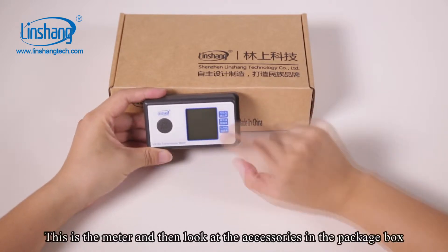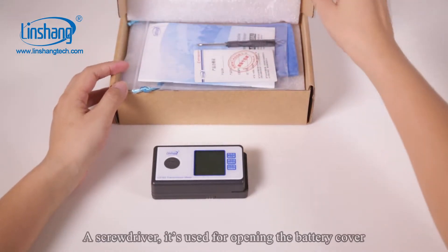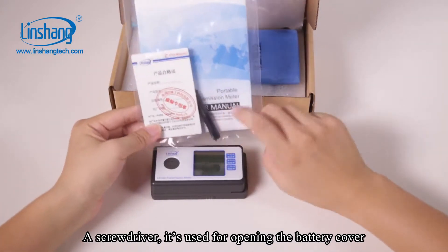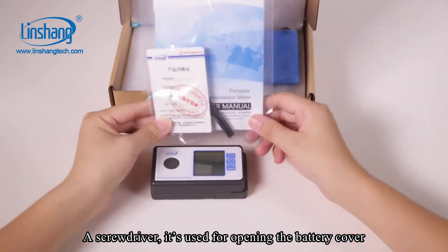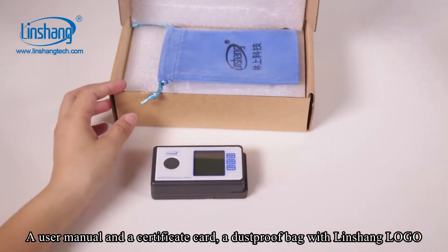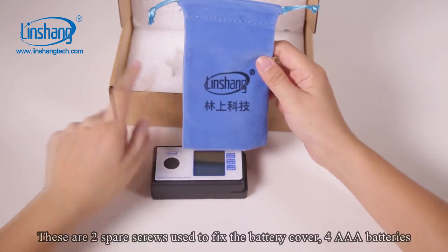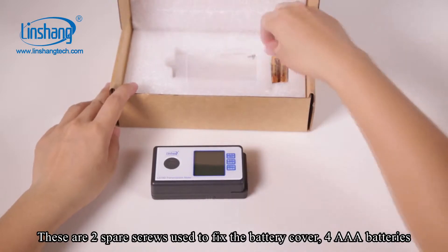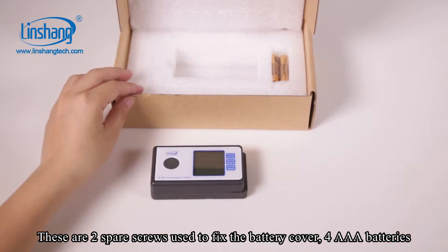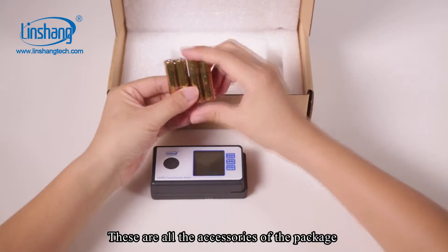This is the meter. Looking at the accessories in the package box: a screwdriver is used for opening the battery cover, a user manual and a certificate card, and two spare screws used to fix the battery cover for AAA batteries. These are all the accessories of the package.